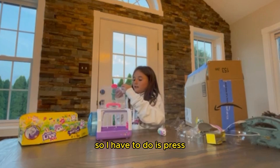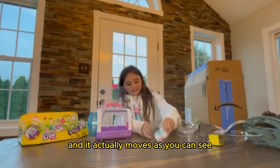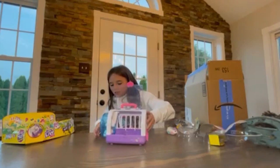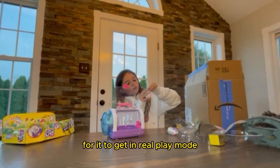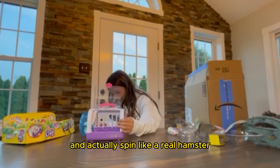All you have to do is press these two buttons — press this little switch down here to turn your hamster on, and it actually moves, as you can see. And then if you put it in the cage, you can see it actually move. Sometimes you just have to switch the switch a little bit more for it to get in real play mode. And then your hamster can play in the spinning wheel — it plays and spins all around the spinning wheel and actually spins like a real hamster.